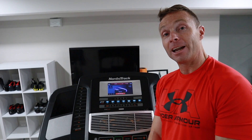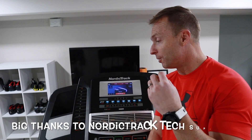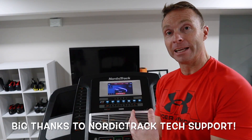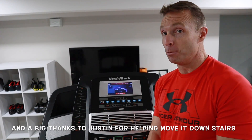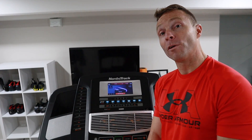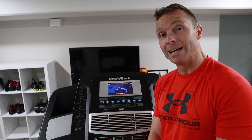Well guys, that's it. I got a NordicTrack iFit treadmill that wasn't working, was able to troubleshoot it, and used the tech support hotline to get it all up and running. It's not perfect, it's still quirky, but it works — and I got a free treadmill. If you liked this video or if it was helpful for fixing your NordicTrack treadmill, give it a thumbs up. We'll see you guys in the next video.